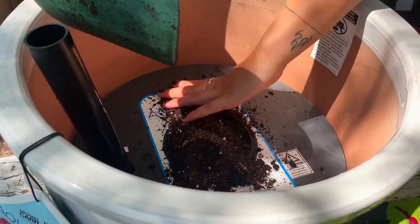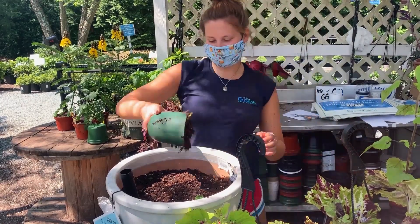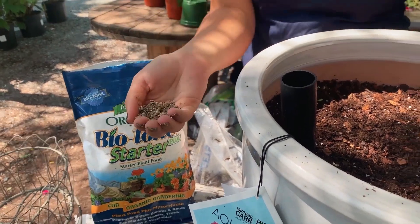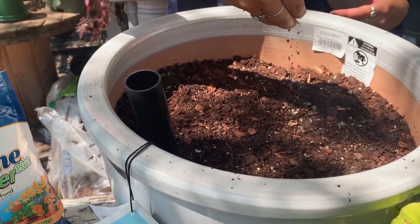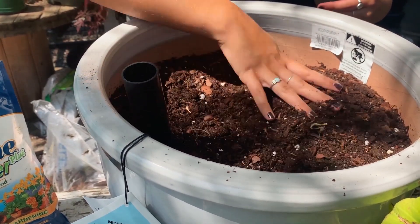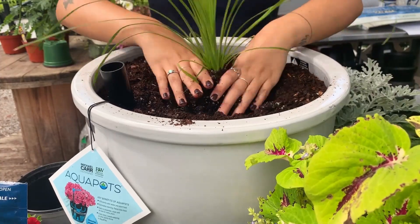When planting, make sure to pack the soil deep into the soil wick. Use a beneficial fertilizer such as Biotone to help the plants that you will be inserting. Plant the Aquapot like you would any container garden — but also save time, save water, and enjoy beautiful plants in the end.